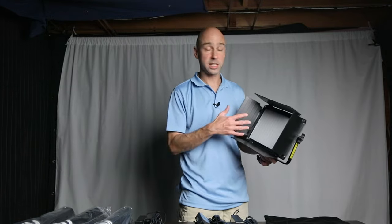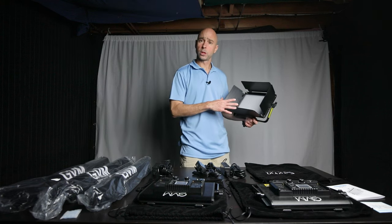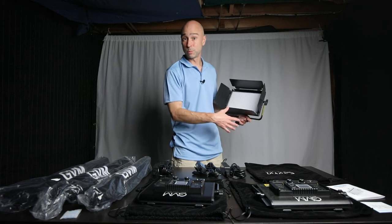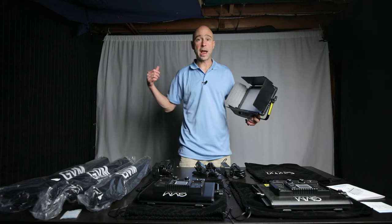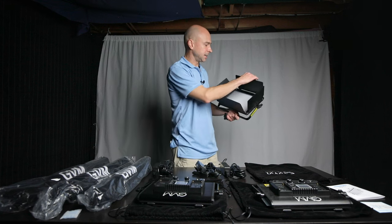I should mention that GVM did send these to me for free to try out, but they're not paying me to do this review, so I'm going to give you my honest opinion. Are they good? Is it something you should look into? I'll probably release this video after using them for a while, so you may have already seen them in previous videos lighting up my background.